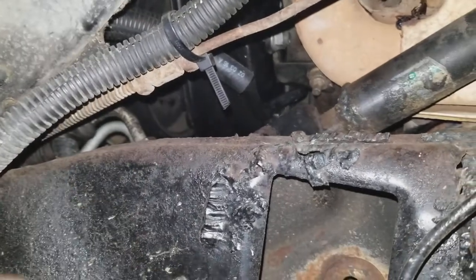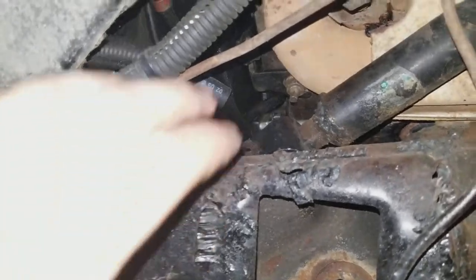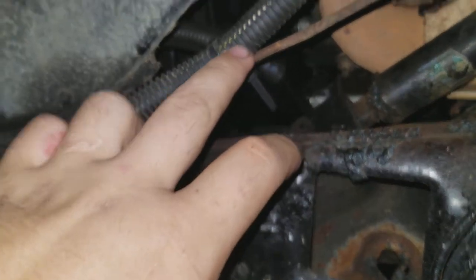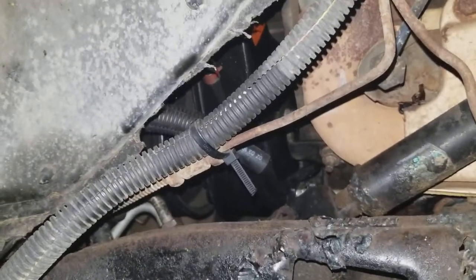The line pressure at idle is impressive, and the minimum line pressure of this box is more than the maximum of an S10 box - so a lot more line pressure. Because I've got a Yukon mini spool, the factory power steering pump didn't really like that spool, so this turns the tires a lot better.